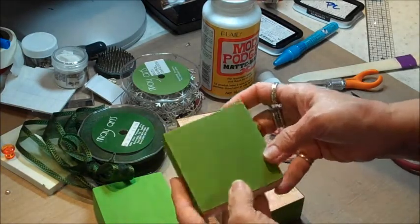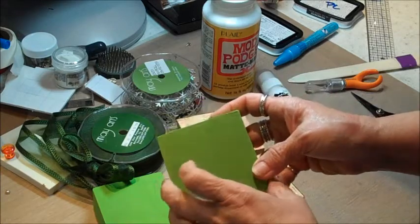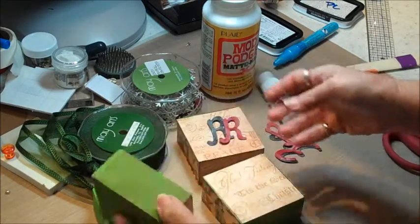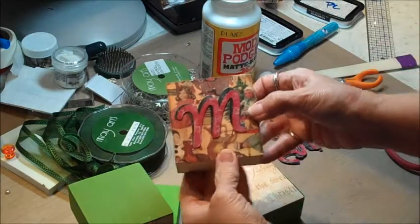I found these old blocks that I had used a long time ago for a Cricut project — you can see the green color. I didn't want to re-sand or repaint them, so I thought I'd cover them with my Graphics paper.